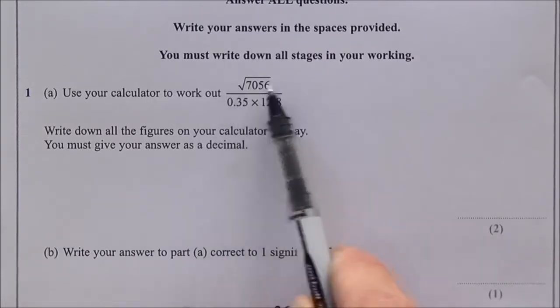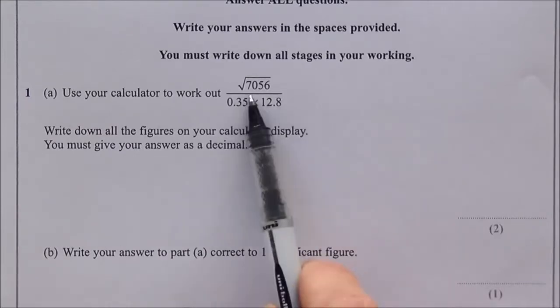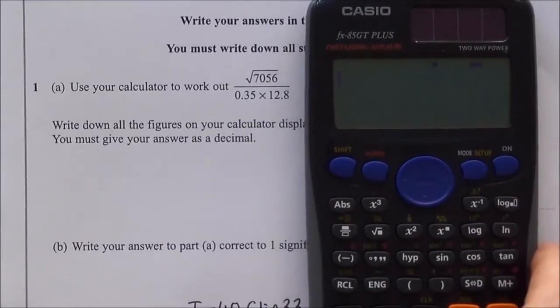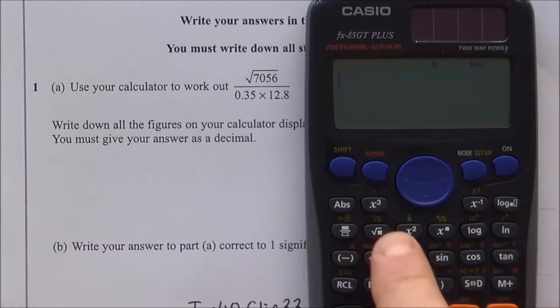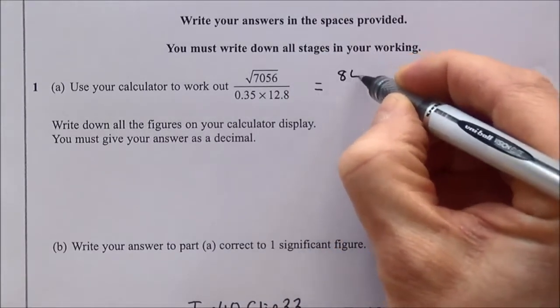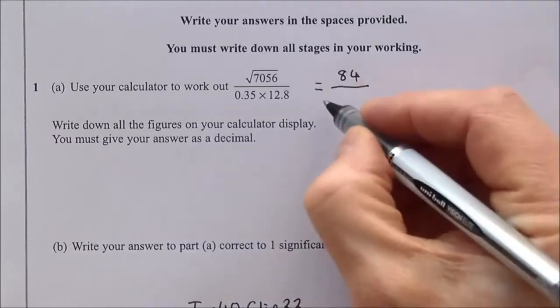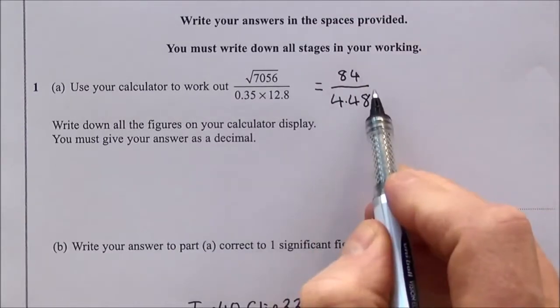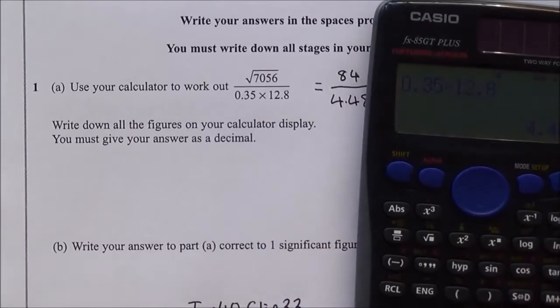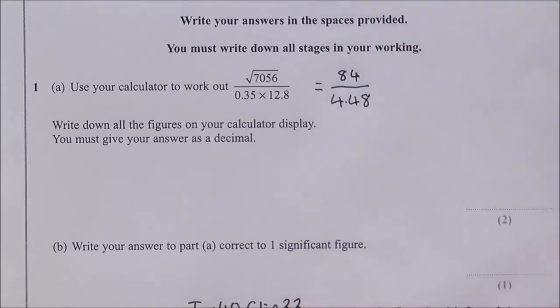The way I like to solve these is to work out the top row first, write it down, work out the second row, then use the divide line between the two answers. The top row is the square root of 7056, which gives 84. The bottom row is 0.35 times 12.8, which gives 4.48. Then 84 divided by 4.48 comes to 18.75 — that's the answer for two marks.